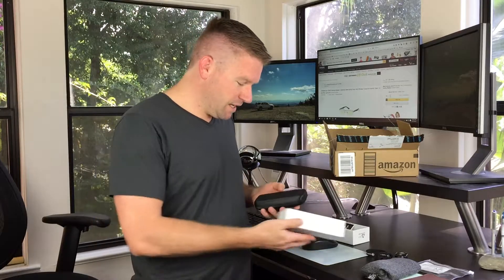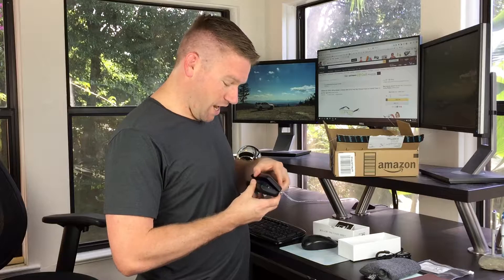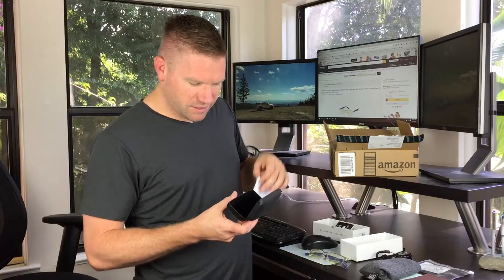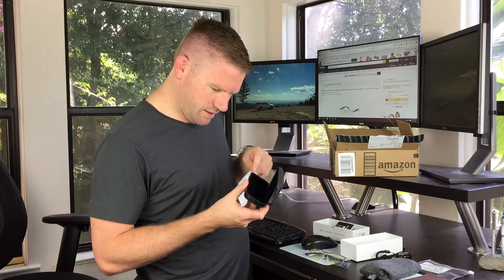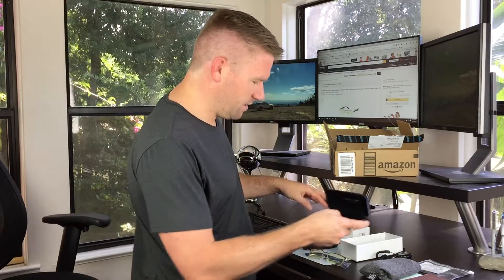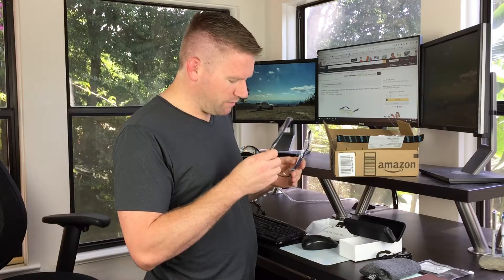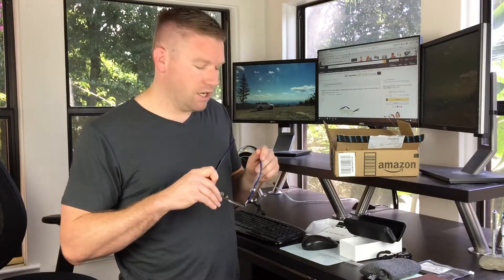Cool little case. I don't know what all this is but anyway, this is super super nice. I was actually shocked — really blown away. It comes with the glasses, a little wiping cloth, and a little lined case. But these, I'm really interested in.